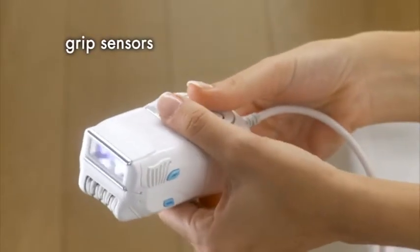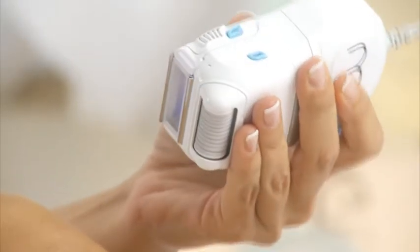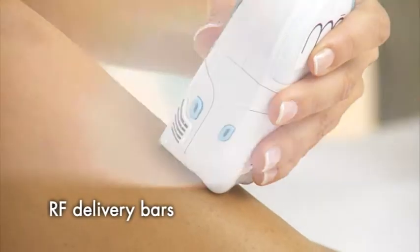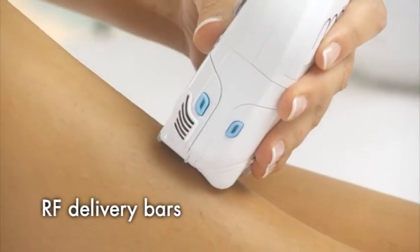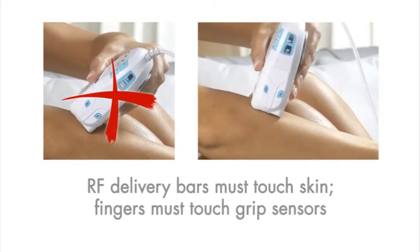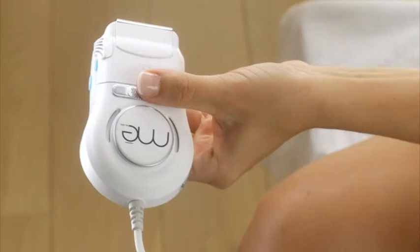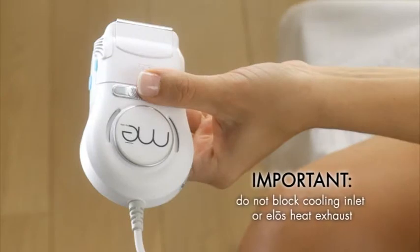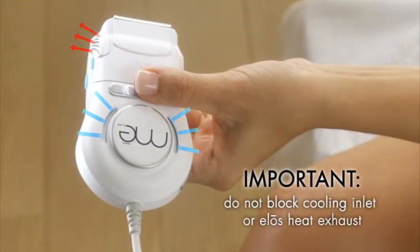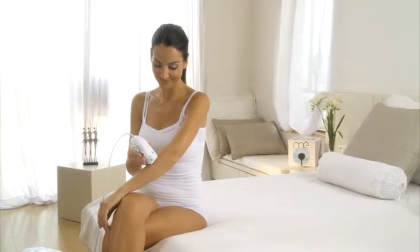Hold the applicator so that your thumb and forefinger gently touch the grip sensors on each side. Place the applicator on the treated area so that the two RF delivery bars are in full contact with your skin — don't press, just gently touch the skin. As a safety measure, the ELOS cartridge operates only when both RF delivery bars are in contact with the skin and you are touching both grip sensors. Make sure not to block the applicator's cooling inlet during operation and be careful to avoid direct contact with the hot air coming from the side of the ELOS cartridge. When treatment begins, you'll see light flashes indicating that the system is operating.